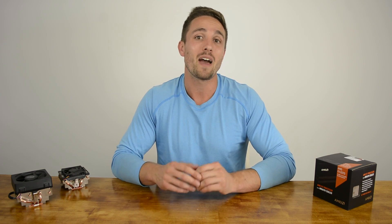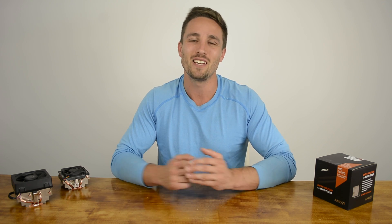Thanks for watching another Hardware Unboxed release day review. I'm your host Matt, and I'd love to hear what you think of the Wraith in the comments or in our forum at HardwareUnboxed.com. Don't forget to hit like, hit subscribe, and I'll see you guys next time.